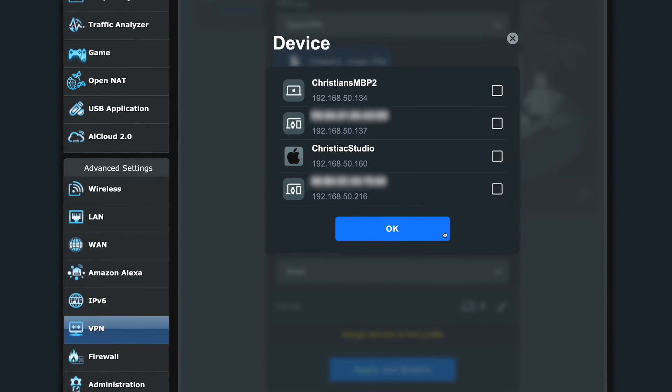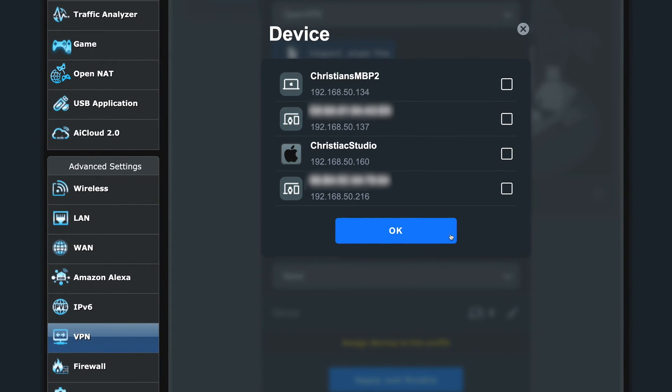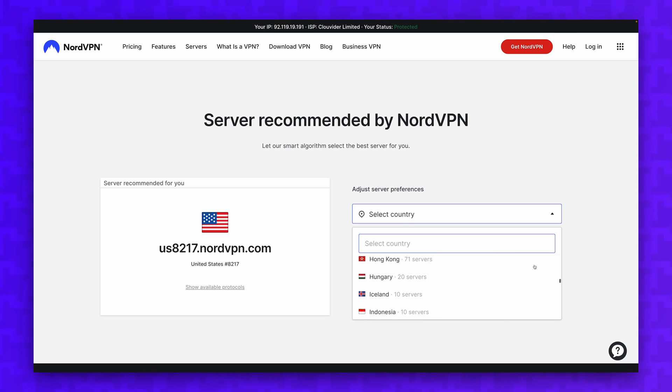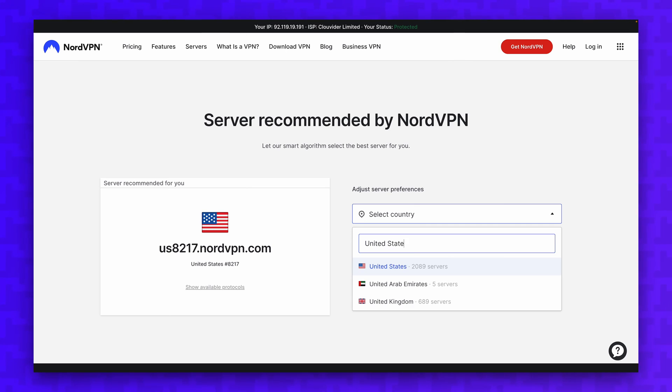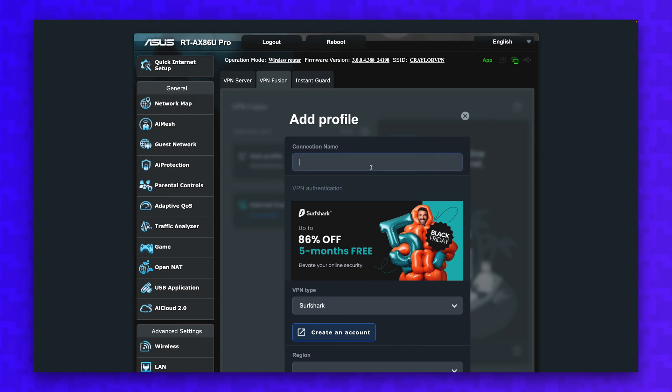Selecting 'No Devices' means that all devices connected to the network will use the VPN by default. To confirm the configuration, click 'Apply and Enable.' Your selected NordVPN location will now run on all devices connecting to the network. You can set up additional locations by generating more configurations using the NordVPN utility, then create additional profiles in your server list using the same method.